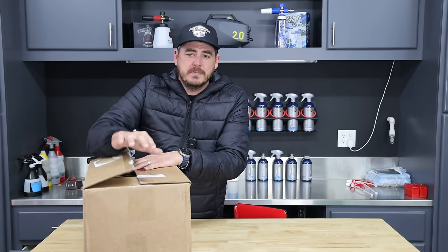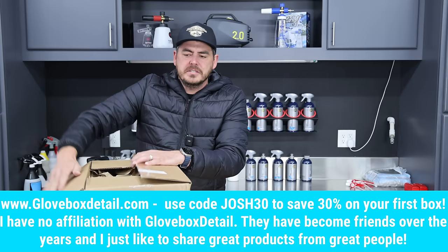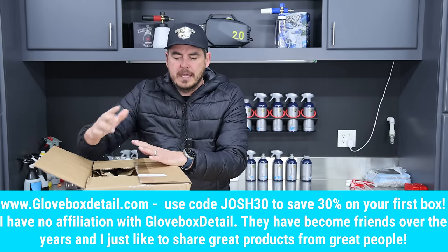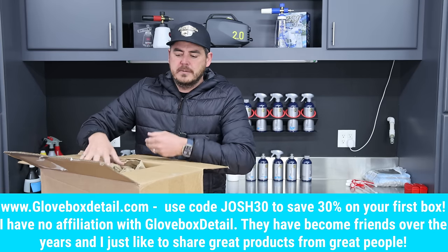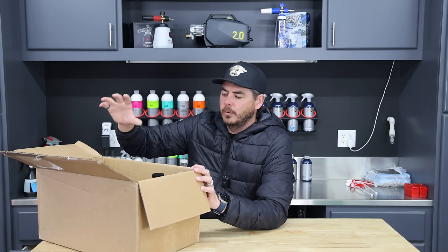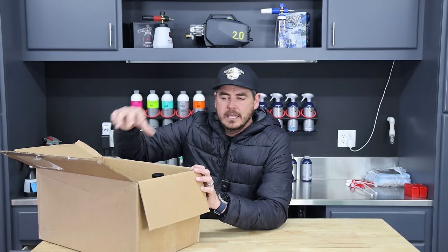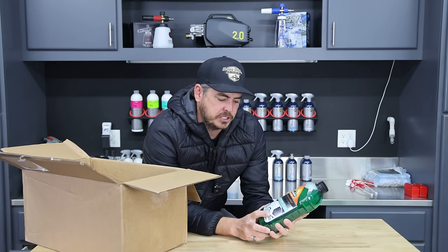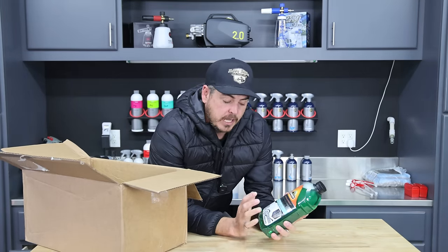Let's go ahead and start off by unboxing this month's Glove Box. I'll have everything time-coded in the description so you can jump ahead to where you want. Glove Box is an awesome monthly subscription box — they give you new products to test out every month, which keeps you ahead of the curve. First up we have this car wash soap — 50 fluid ounces of Armour All Extreme Shield Ceramic Car Wash.